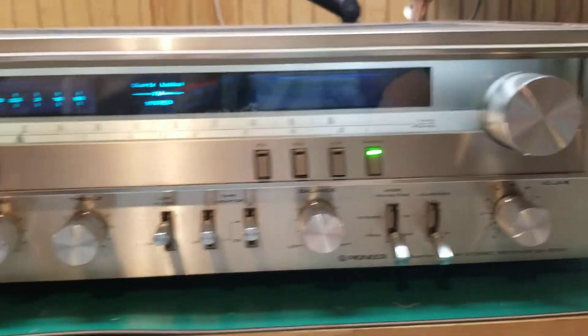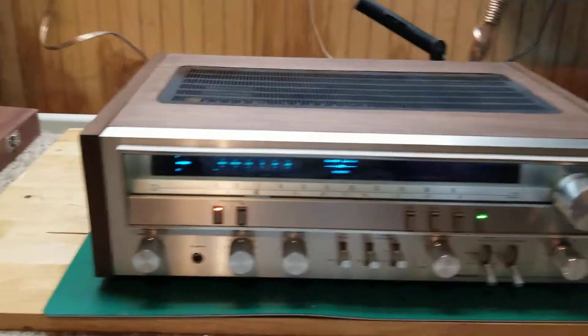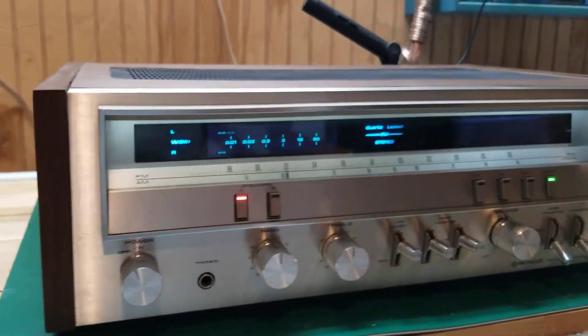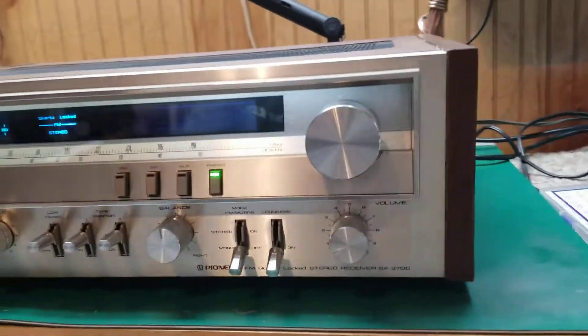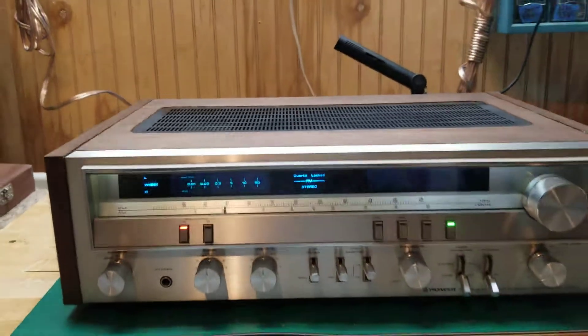It's got a few flaws but not too bad. But then there's the cabinet — went ahead and got some walnut veneer and completely re-veneered it. Resprayed the top and she came out beautiful.